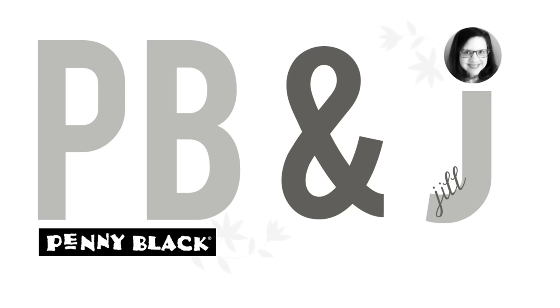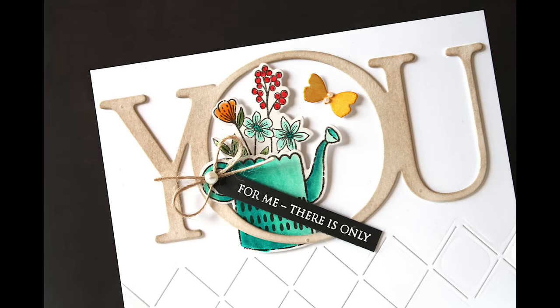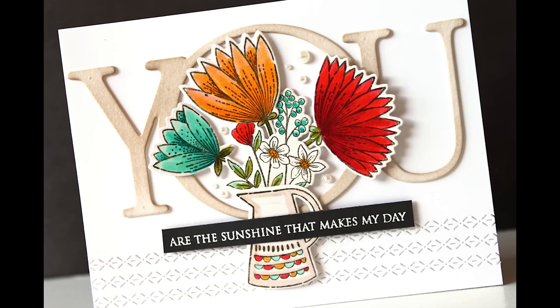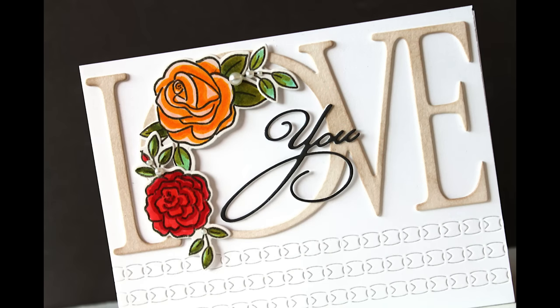Hi everyone, it's Penny Black and Jill Foster here and I am so excited to be with you today sharing 10 cards with you all using one sketch. In this video we are actually going to make all 10 cards together, so grab a cup of coffee or hot cocoa or whatever your favorite drink is. I hope you will just sit back and relax and enjoy the process of creating these 10 cards. I love to create cards this way because it takes some of the decision making out of it, and I love that about sketches.